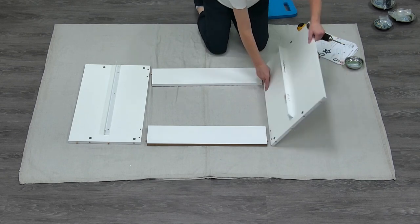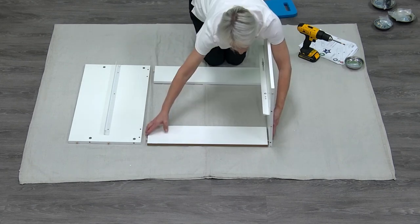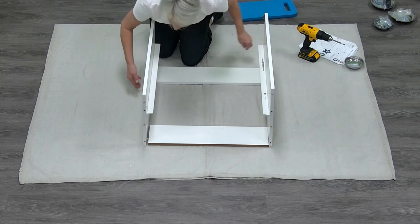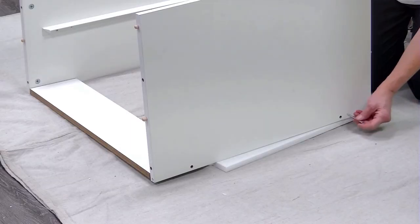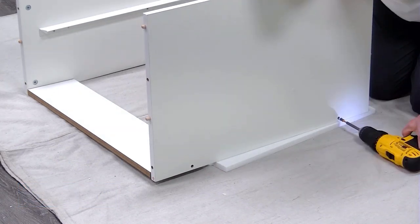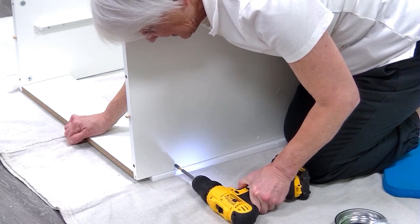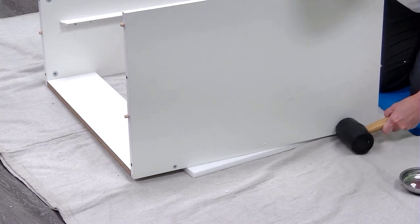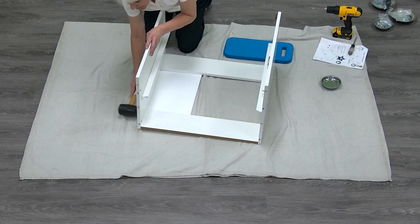Connect panels C, D, and E to make the cabinet shell. Attach the E panels to panels D and C by inserting the wood dowel on panel E into the corresponding holes on panels D and C. Using 10 by 60 mm screws, attach panel E pieces to panels D and C. You can use styrofoam from the packaging to prop the cabinet up as you screw in the 10 by 60 mm screws. Gently tap the cover caps into place over the heads of the 10 by 60 mm screws.